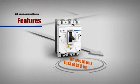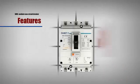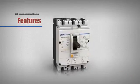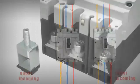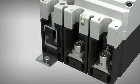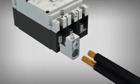Convenient installation: NM8 can be installed horizontally, vertically or at a different angle due to its reasonable structural design. Connection can be upper incoming or lower incoming without effect on braking. A variety of terminals facilitate connection with leads and easy installation of accessories with reliable operation.